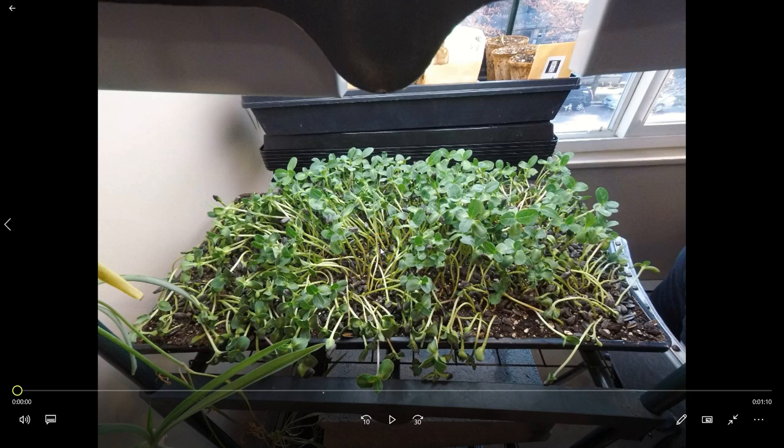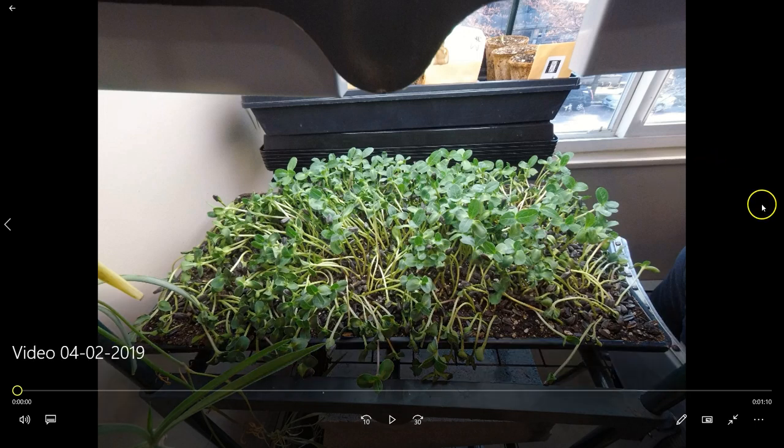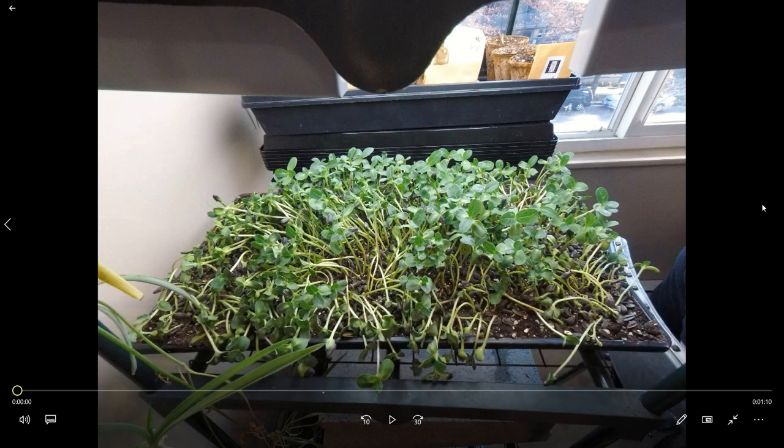One of the strategies for slowing down growth on crops like sunflower shoots is to starve them of water. This obviously causes dehydration, and you can see from this tray here that because there's a lack of water pressure or turgidity within the crop, the crop starts to slump over. This is something that can often cause people to panic because you associate it with your crop being dead.